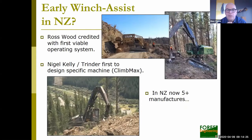Looking at early developments in New Zealand, a gentleman by the name of Ross Woods working in the Nelson area is credited with the first viable New Zealand system. All he did was put a winch on the back of his bulldozer and connect it up to his excavator-based machines to allow them to operate on steeper slopes. We then became more professional — Nigel Kelly and the manufacturing company Trenda were the first to design a specific machine called the Climax, which is quite unique in that it has the winch integrated into the machine, with the winch actually in the base coming out through rollers.